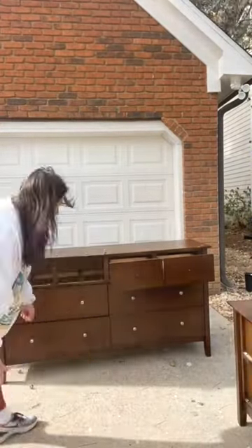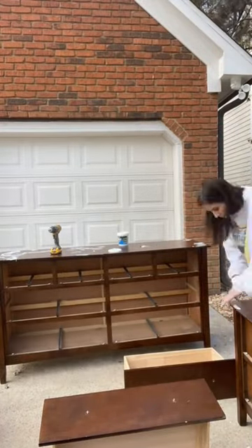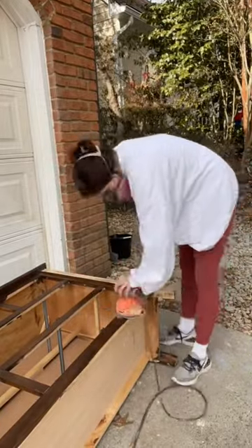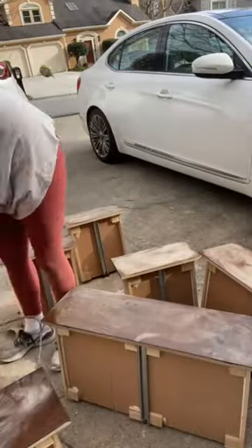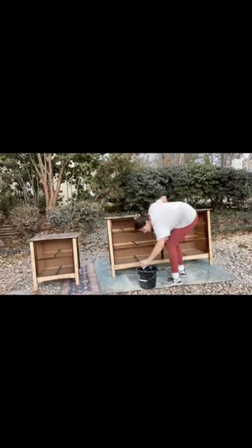First you're obviously going to remove the drawers and that old hardware and throw it in the trash. I'm going to use some wood filler to fill in any dents or dings. I didn't want this just to be one solid color so I sanded it down to the natural wood just on the edges. On the tops and the drawers I started with 120 because there were some dents and dings, then I went up to 240 to smooth it before I painted.